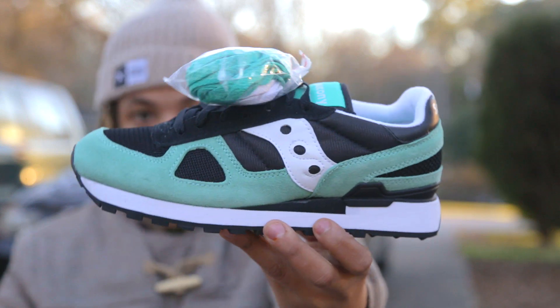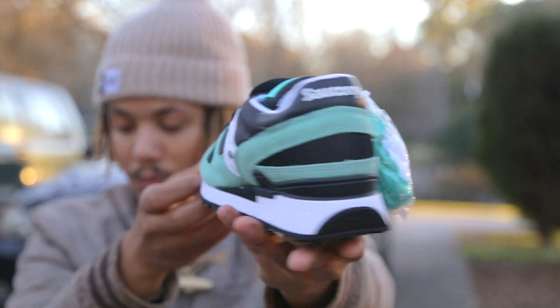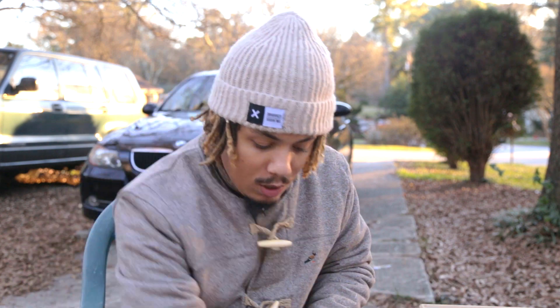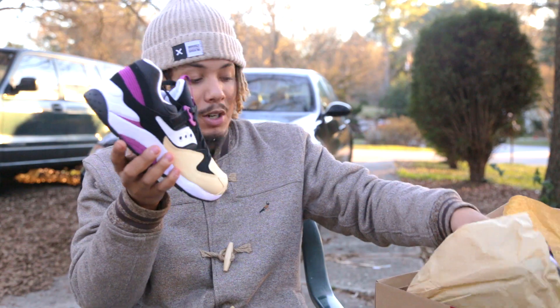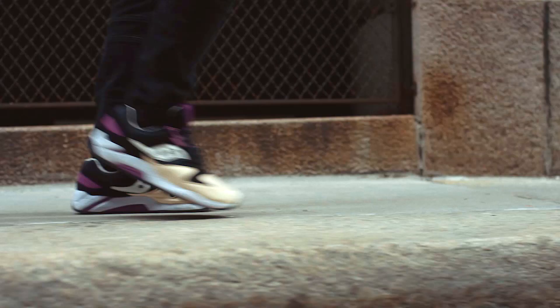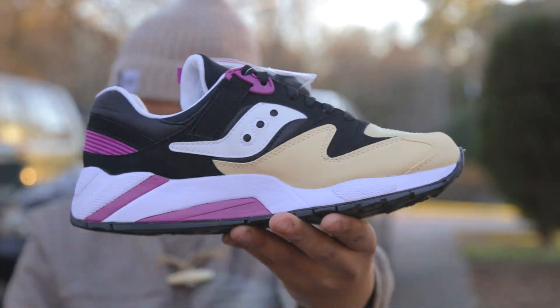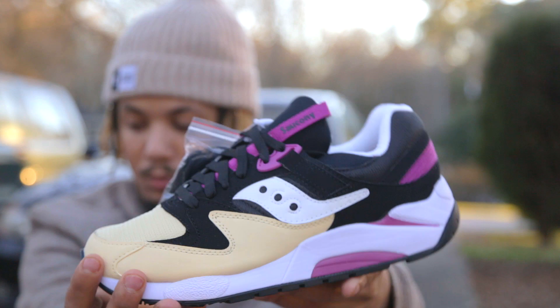Shout out to Saucony once again. So this is the first box right here. Like I said, everything here is coming out in the spring. It doesn't have a release date yet - I'll let you know, but when they're about to drop you'll see a review of these pop up on the channel. First one is a Shadow Original, so you're kind of getting a sneak peek of what's to come.